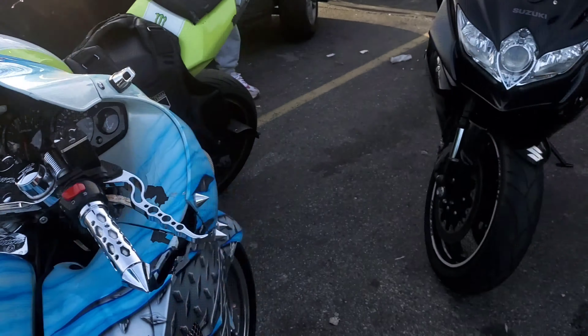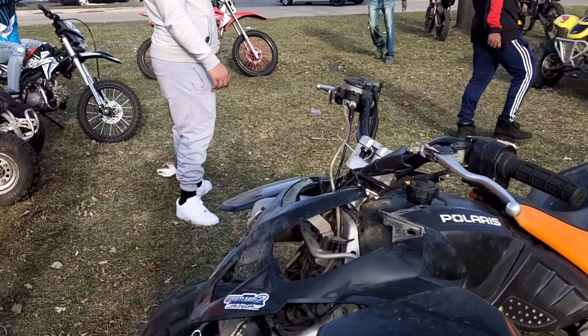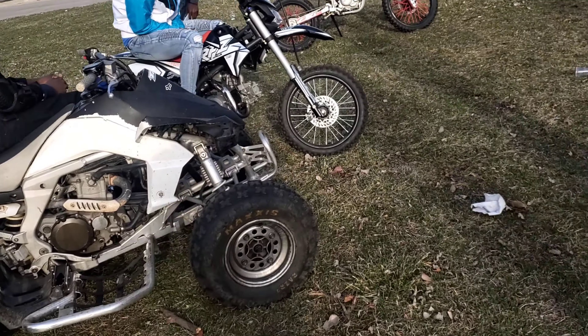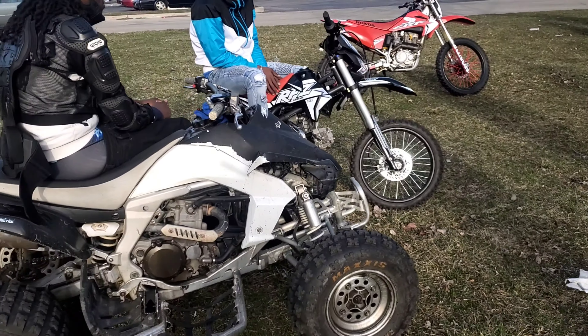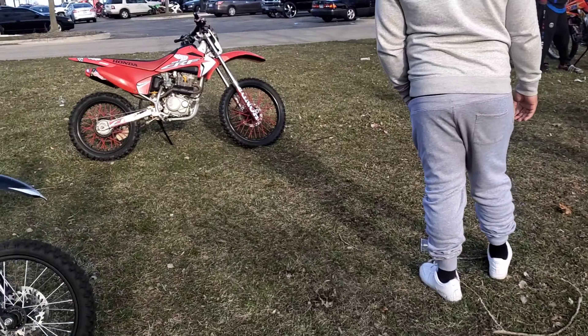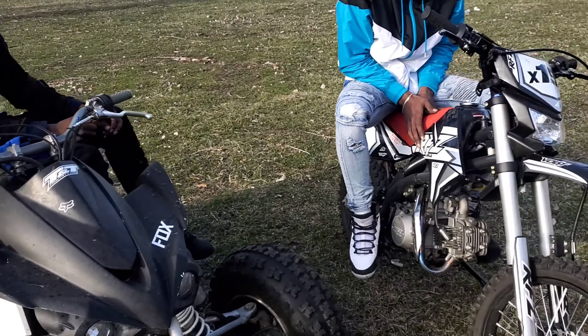There's a whole bunch of dirt bikers and four-wheelers out here. I gotta walk up on these guys, introduce myself — they don't know me from Adam, but here we go. We got the motorcycles right there, my bike is over there somewhere. I had a Gixxer 750 and yeah, we doing wheelies and acting crazy. It's all about that clutch work, fam — it's all about that clutch work.